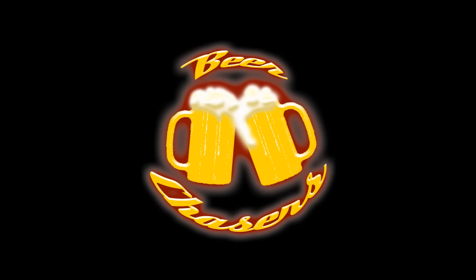Beer is good! It's tough! What's going on everybody? Welcome to this episode of Beer Chasers. I'm Preston, and today we're going to be trying the Dunkelweizen that we brewed in the last episode.